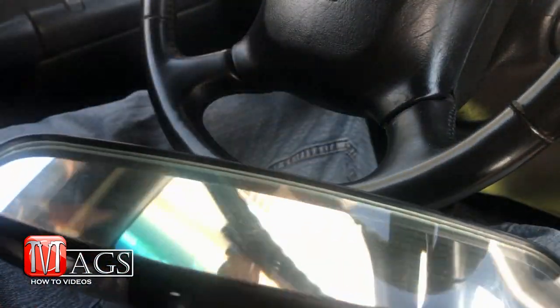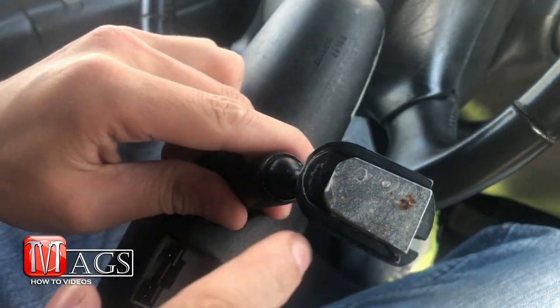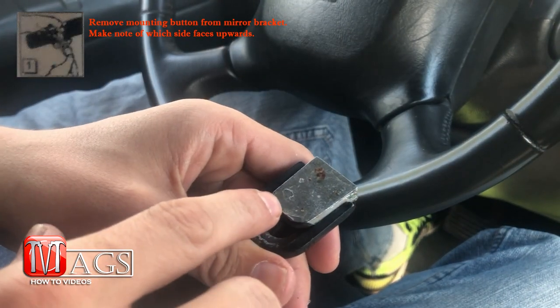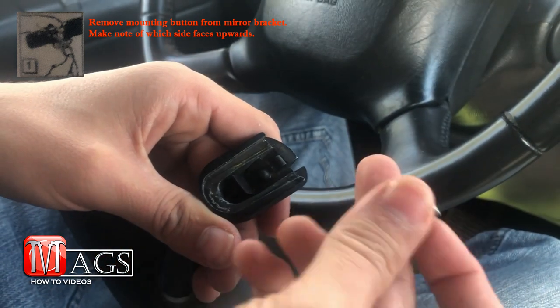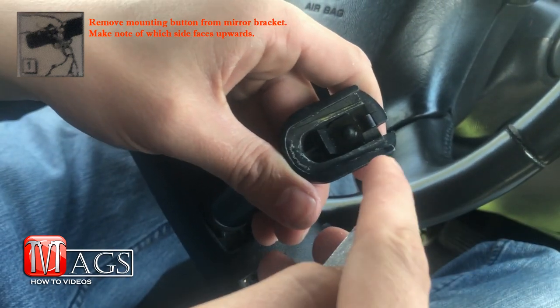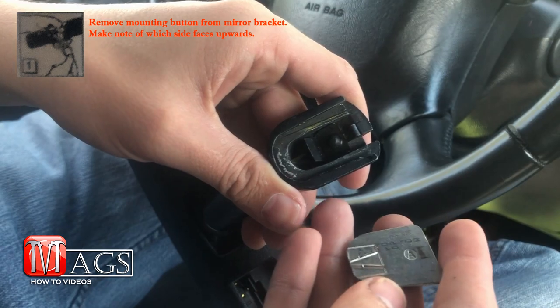Here we have the rear view mirror, and on the back side is the mounting bracket that will be fastened to the windshield. First, we're going to have to remove the mounting button. To do so, it just slides right out. You can see on the inside there is a little notch that lines up with a little clip that you need to press so you can slide the mounting button out.